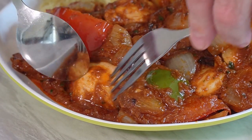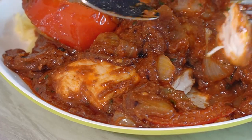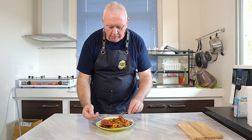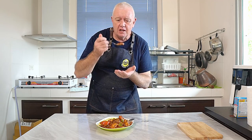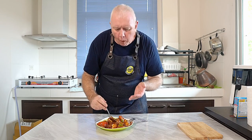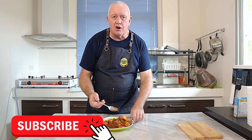Let's serve it up. There we are — Chicken Doppiazza made. Let's give it a go. They're big pieces of chicken but they're perfectly cooked. Get some onions, some curry sauce. The chicken's fantastic. You've got that crunch to the onions, you've got those fried onions — it's fantastic. That is a fantastic curry, it's one of my favorites. If you like what we're doing, don't forget to smash that like and subscribe, share with your friends. Catch you in the next video.